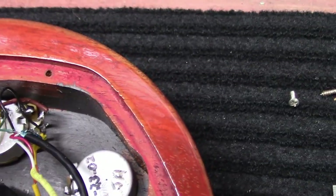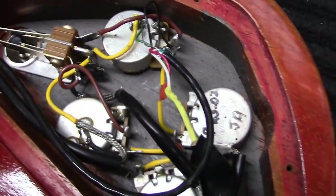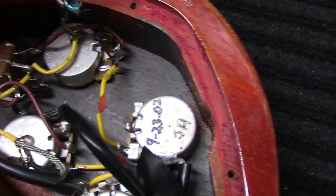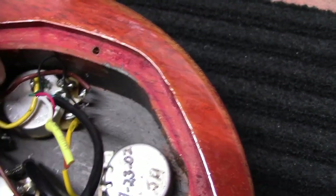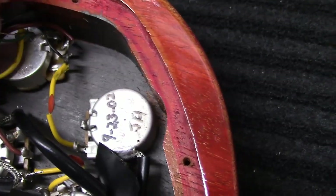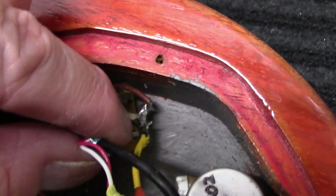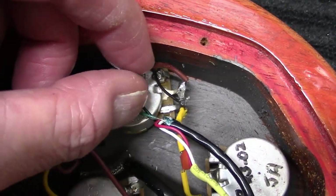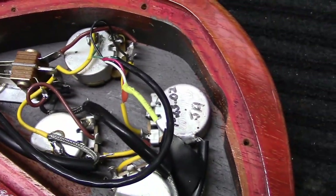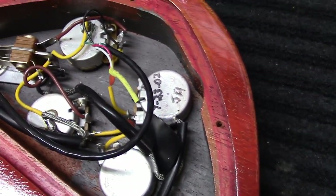You can kind of see there — this is the bridge pickup. We have the ground and we have the hot, just that little black wire right there. We won't need to touch anything else.